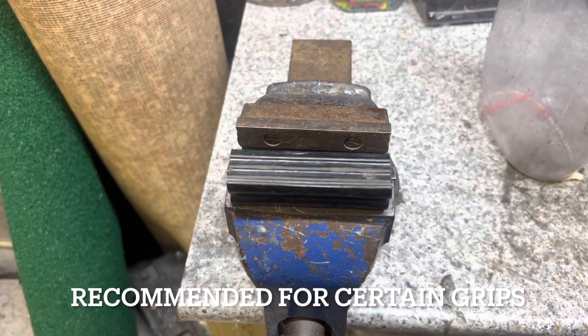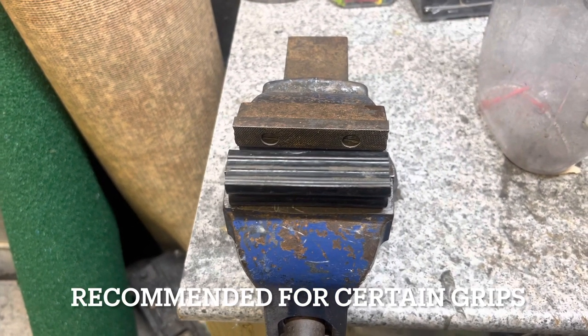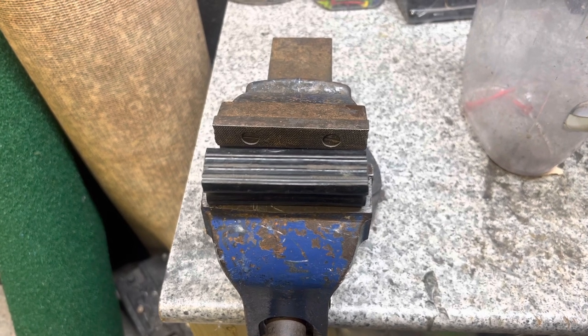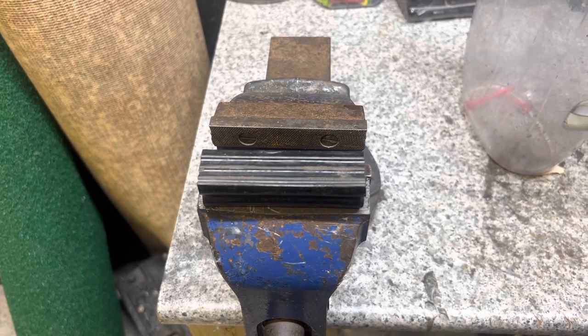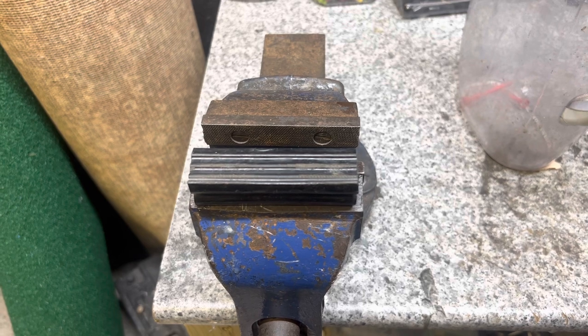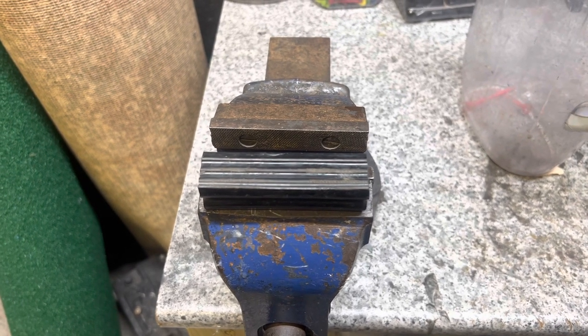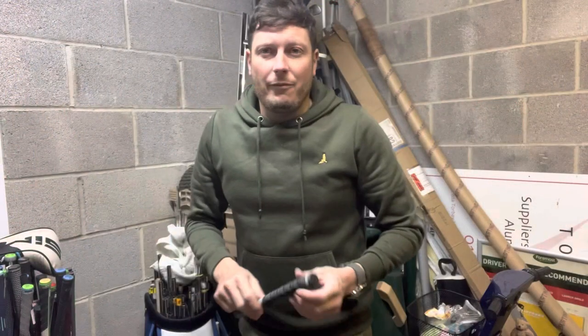Ideally you would have a vice to put the grips on. I generally use one if I'm fitting a putter grip or one of the new alignment grips — it's slightly easier to line the grip up and make sure it's on straight. But that's not necessary when doing most grips, and if you haven't got one it's not a problem.